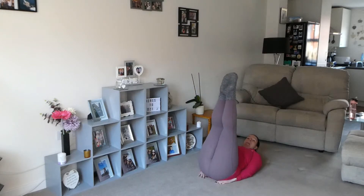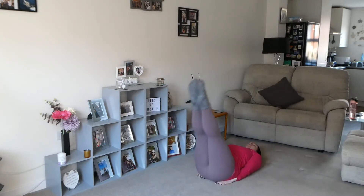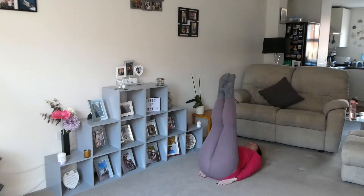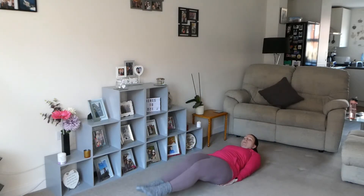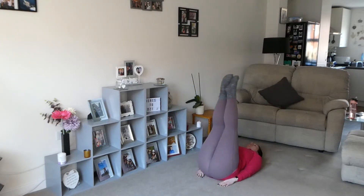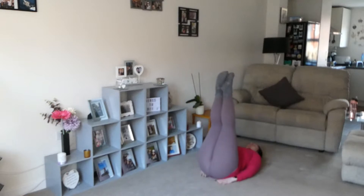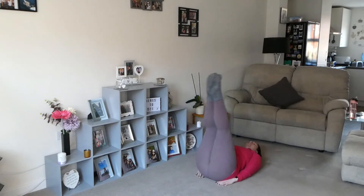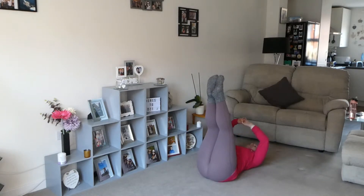While we're on our backs we're going to do leg lowers. Legs up, take them down to the floor and back up — keep that back pushed in. We're going to do 15 of these, that's five... eight, nine — remember if you struggle with these you can do them individually, just one leg at a time like this.